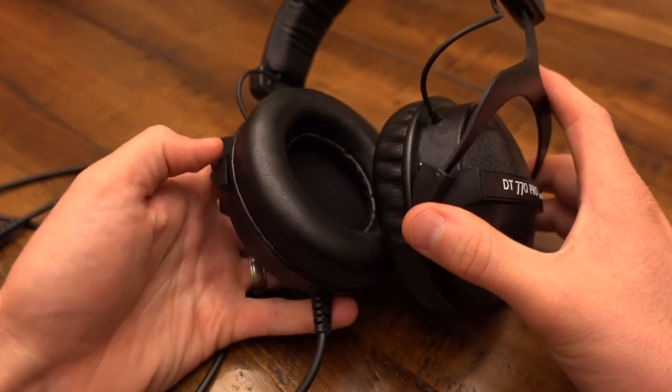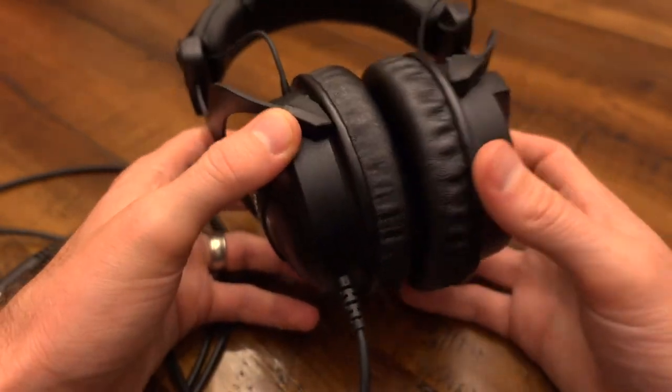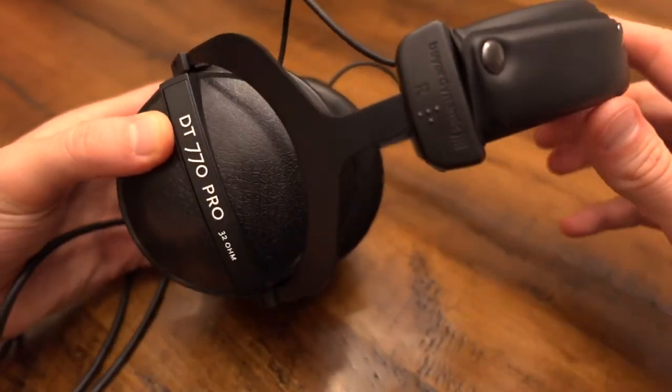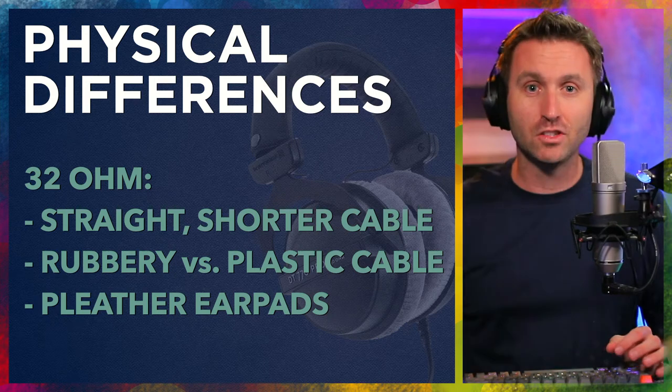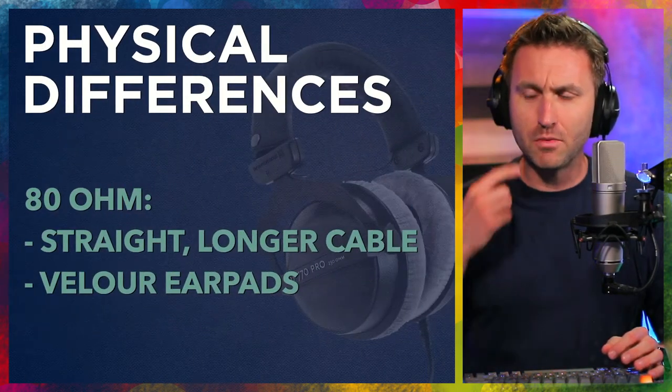The 32s also have pleather earpads — they're not leather, but they're not entirely plastic either. Leatherette is what they're called. Just know that all of these headphones are slightly different in how they appear. It's not just what's on the inside or just the labeling — the cabling is also different for each, and same thing with the ear cups.